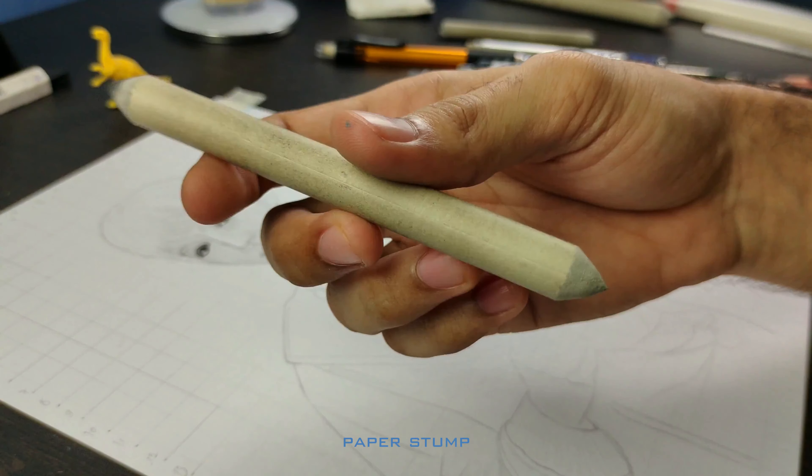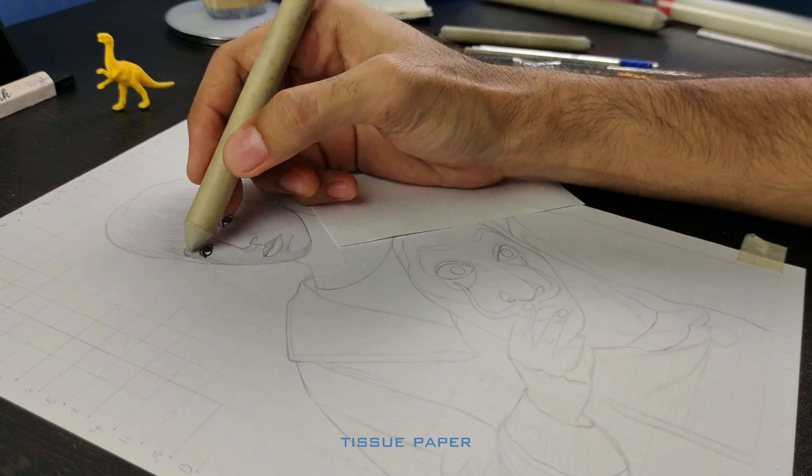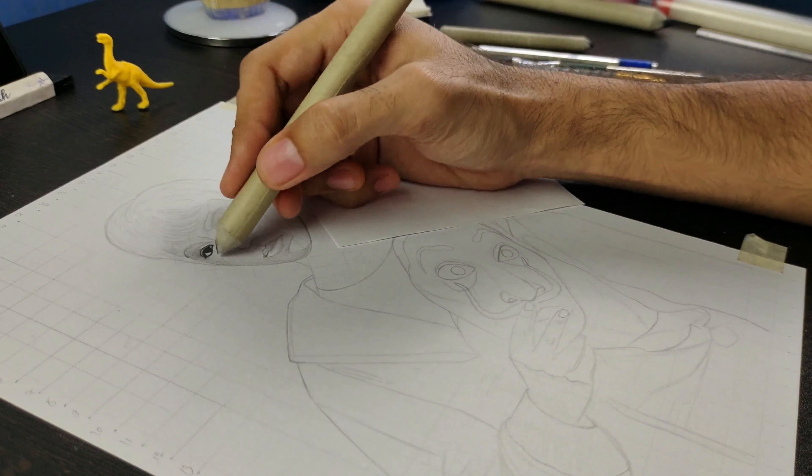Now using a paper stump for blending. If you don't have one, you can use tissue paper or a cotton stick instead. Complete the base layer in this way.